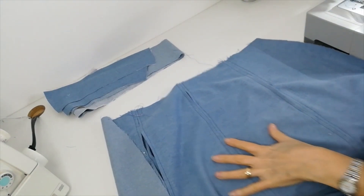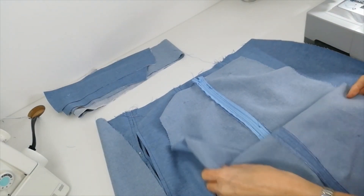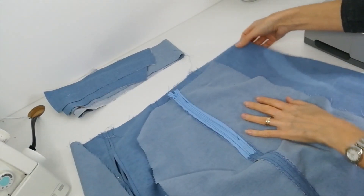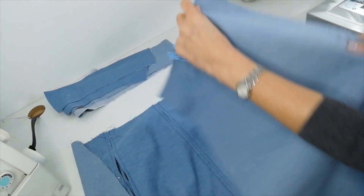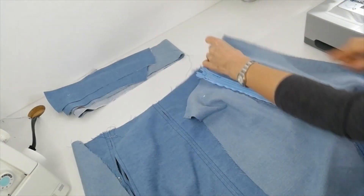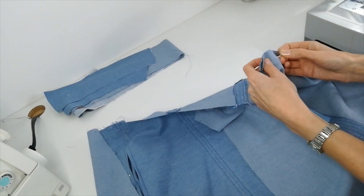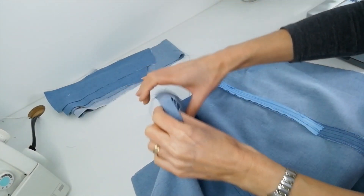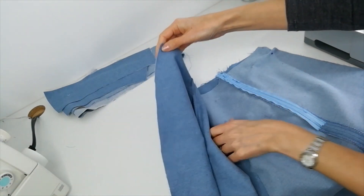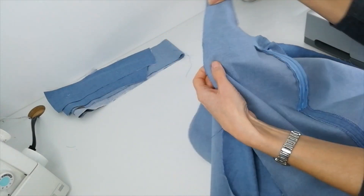Now lay your back skirt panel on top of your front and side skirt panels. So the side panel is here, this is your back panel with your zipper, place those together and pin. And we're now going to stitch these seams — so both sides. Here's your side, here's your back panel, pin down this side.